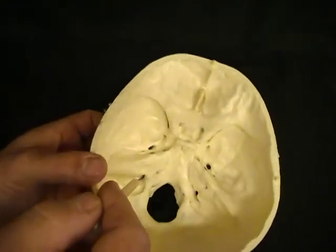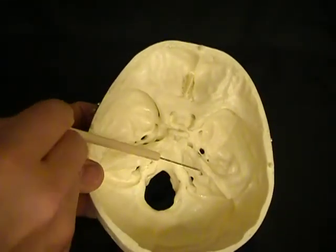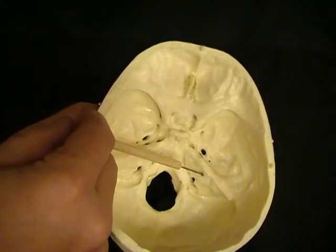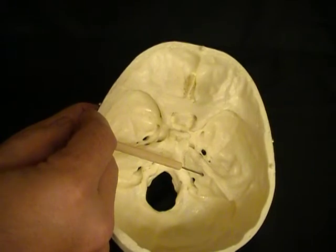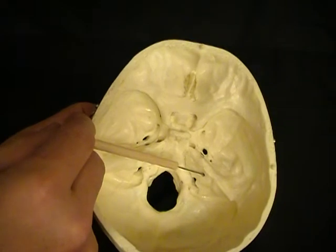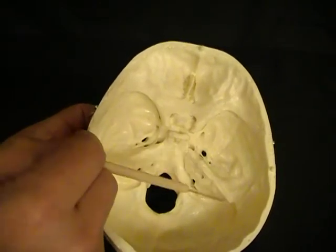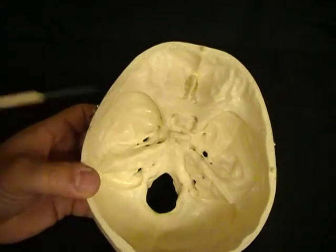Through the petrous process, there's another hole called the internal acoustic meatus. The internal acoustic meatus is for the facial and vestibulocochlear nerves. Now, even though there's an external acoustic meatus, this does not go through all the way — there's a partition of bone between those two holes.